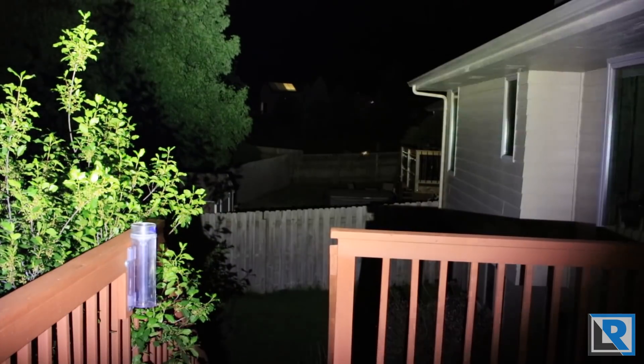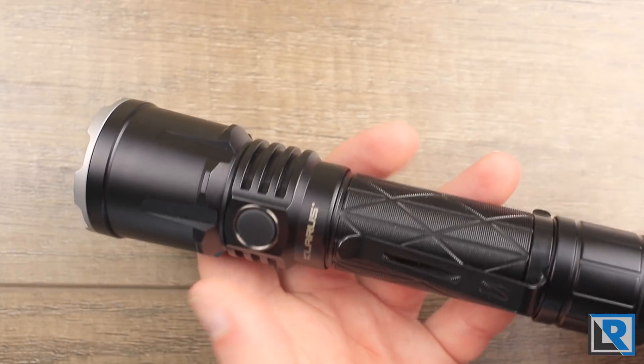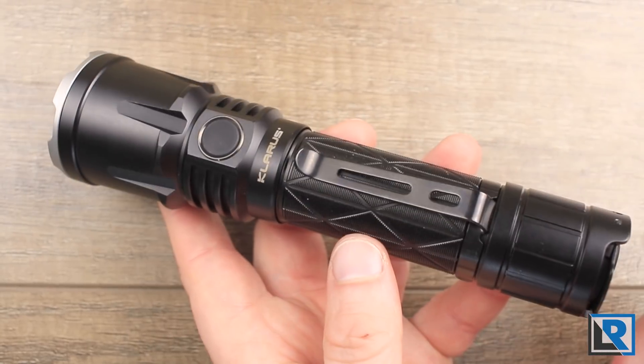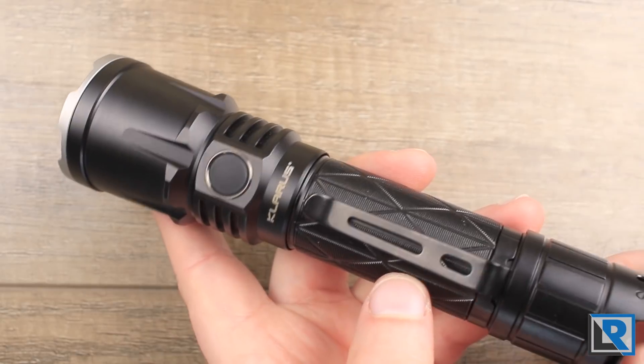The flashlight has two UI modes: tactical and outdoors. The light ships in tactical by default. In tactical mode, a half-press on the primary rear switch gives you momentary on; a full click gives you turbo; the paddle gives you strobe. You can also use the momentary switch or the e-switch up front to access different modes. In tactical mode, the light starts at its brightest and steps down. I'll put up a photo of the manual that does a nice job showing both tactical and outdoors modes.